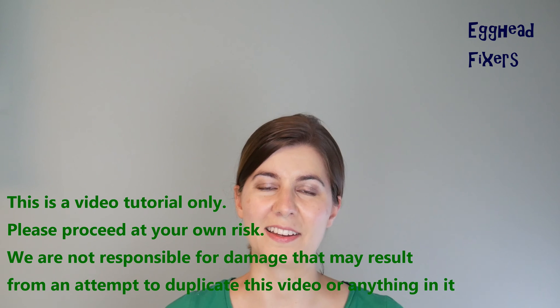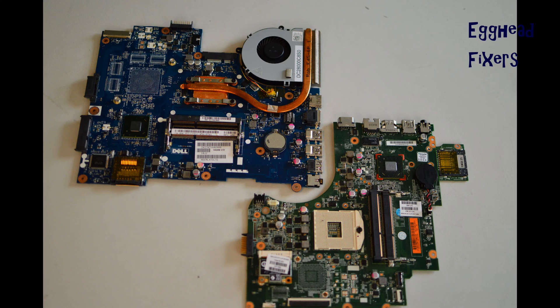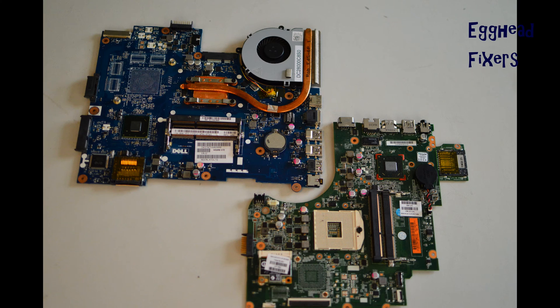Anyway, that's enough talking — on to the repair. Look up a disassembly video first for your make and model of computer so you can locate the CMOS battery. Sometimes you have to disassemble it, and it varies by model, which is why we didn't include it here.